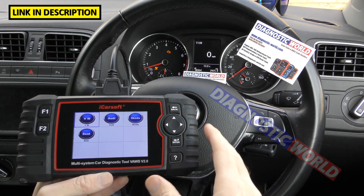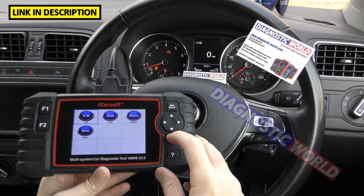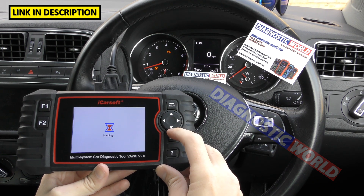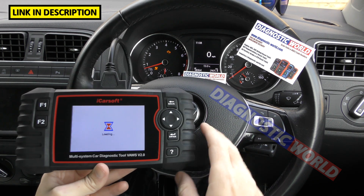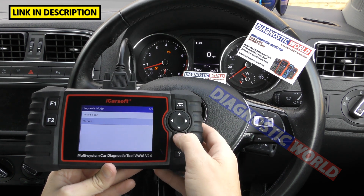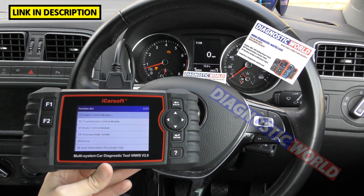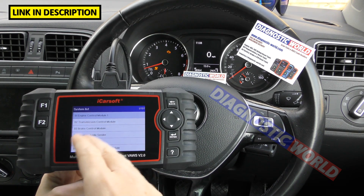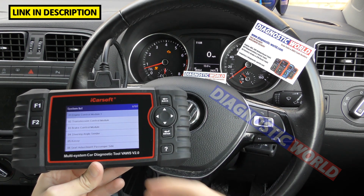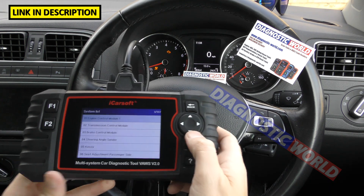What systems are covered? It depends on the vehicle itself. For this video, I'll connect to VW — we're in a VW Polo right now. We go to System Selection and manually select the system. It's potentially giving us 137 systems to diagnose. Now, it won't connect to all of these because not all of these systems are installed in this vehicle, but the ones which are installed, this tool should allow you to diagnose them.